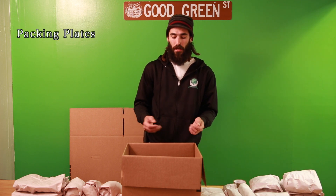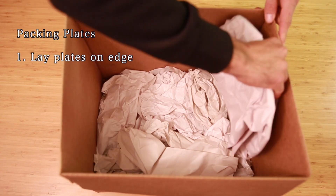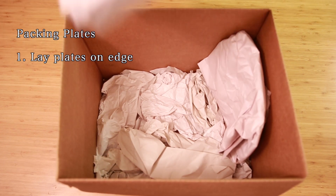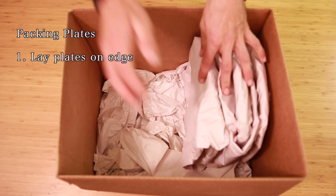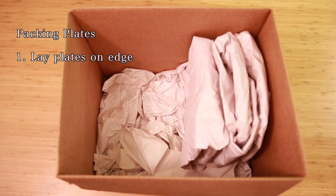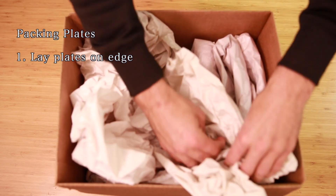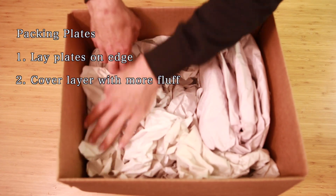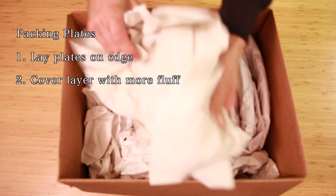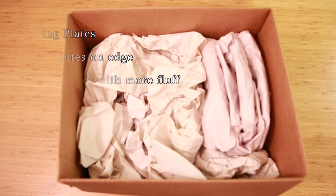For plates, again start with a foundation of fluff. Instead of laying plates flat as if you would eat out of them, you lay them on edge — standing up. You can pack them left to right or right to left. Once you can't fit any more plates in, depending on the shape of the box you can fit some in front or behind your row, and if you can't, fill the gaps with more fluff. Once you have your layer of fluff and your layer of plates, put another layer of fluff on top, then continue with more plates or finish the box off with a layer of fluff and close it up.